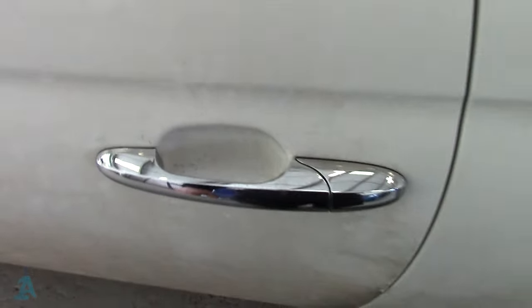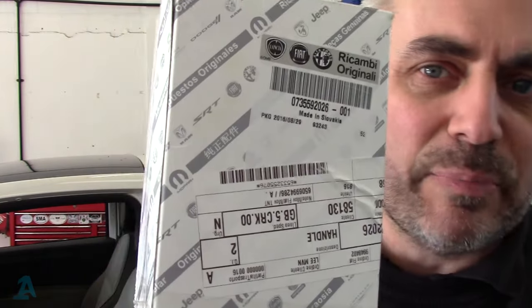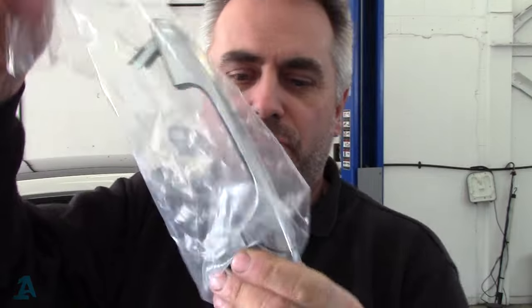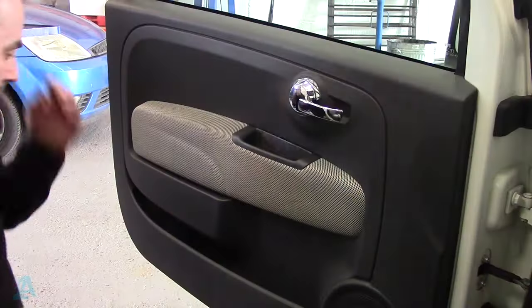I've already done the other side actually. I did record it but accidentally deleted the footage, which is really annoying. The only difference is this side hasn't got a lock barrel. I've got a new one from the Fiat dealer — there's the part number if anyone wants it. Sort of shiny-ish sort of door handle. Let's get it on.